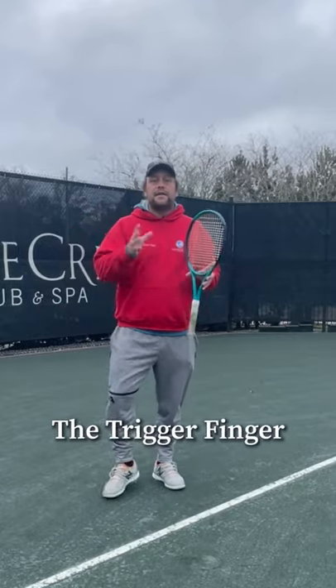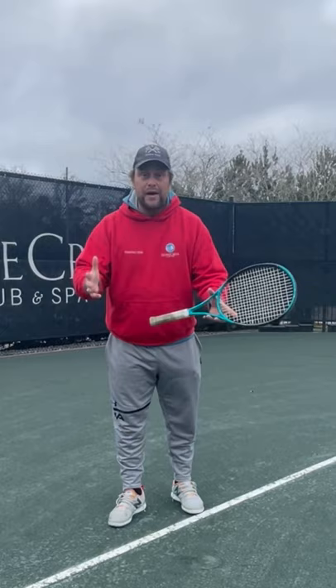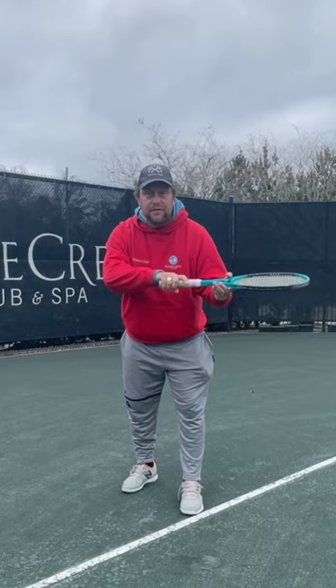Hey guys, these are our YouTube shorts, put them on Instagram as well. The trigger finger — when you put the finger on the racket grip, have it a little bit spread, because you will need that finger to feel the ball.